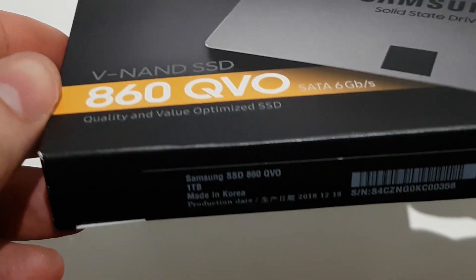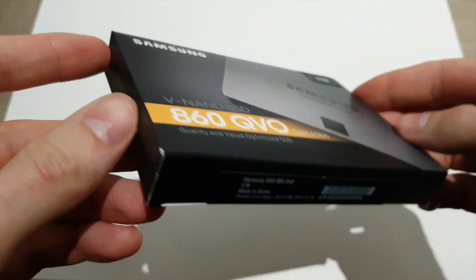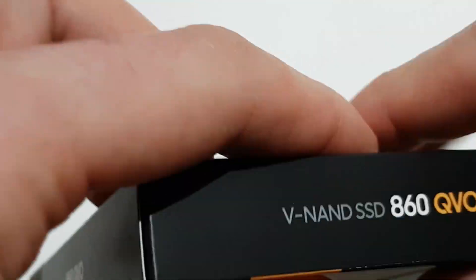This is the newest solid-state drive from Samsung. It is one of the more affordable one TB SSD drives on the market and it includes all the latest technology.